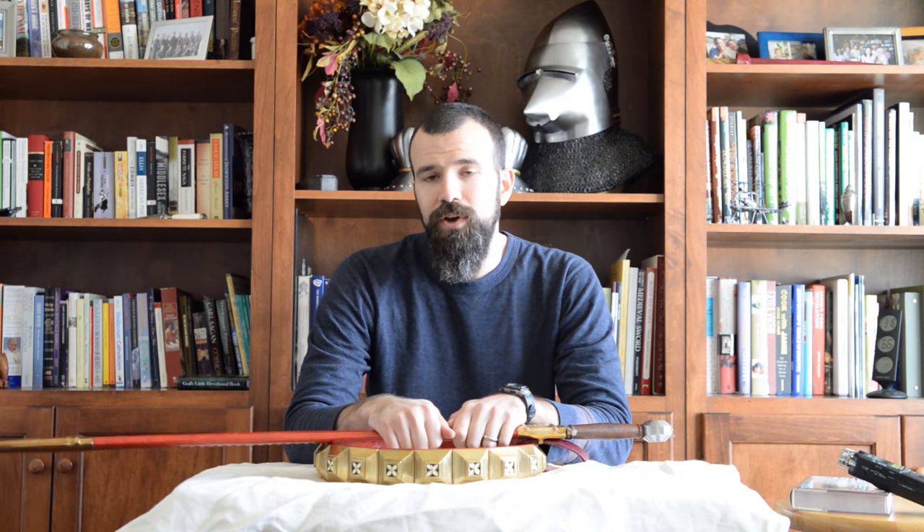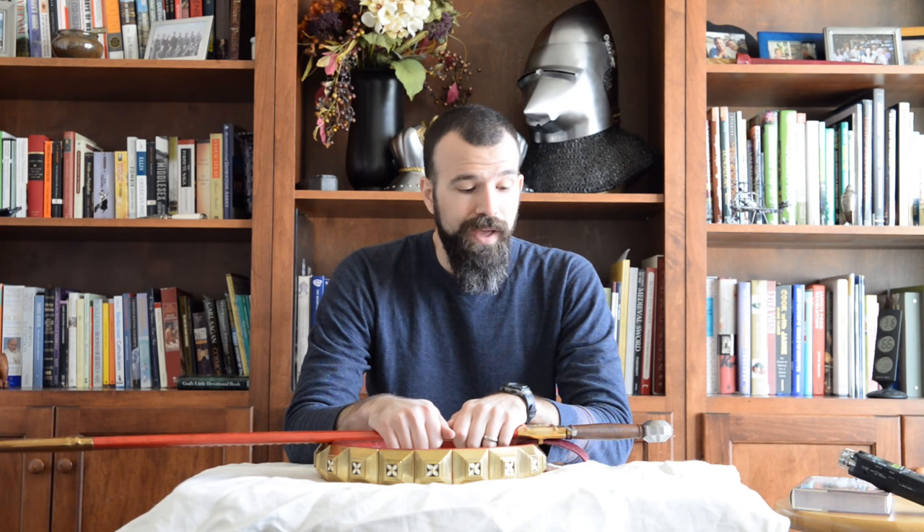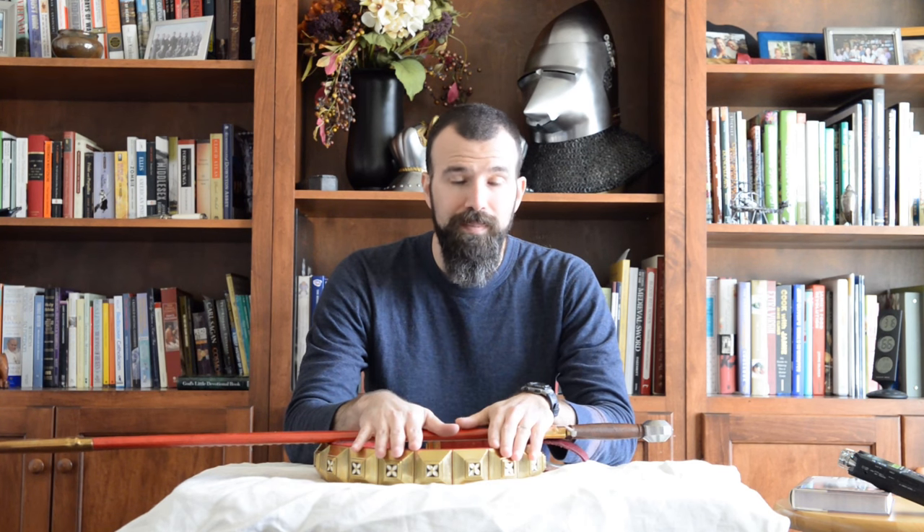Hello everybody and welcome back. I'm Ian Laspina and in today's video we are going to talk about a couple speculative solutions on one of the greatest mysteries and problems that plagues the late 14th century — that is how to suspend a sword scabbard from a plaque belt.